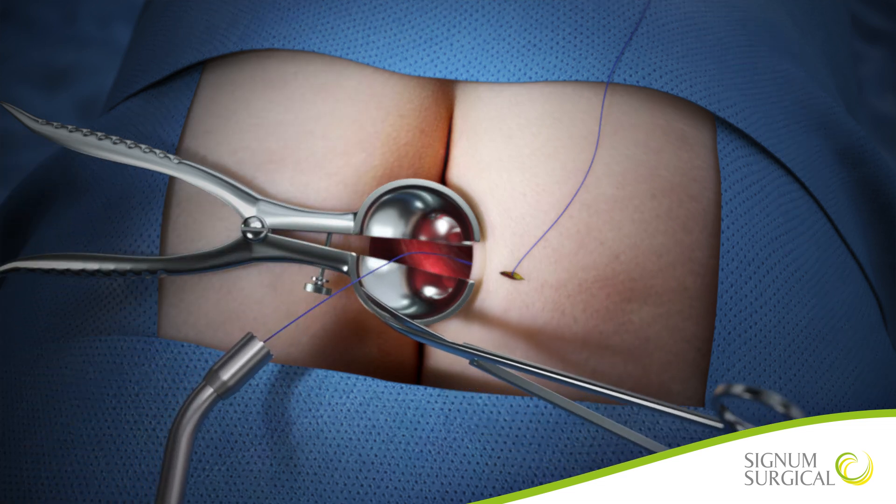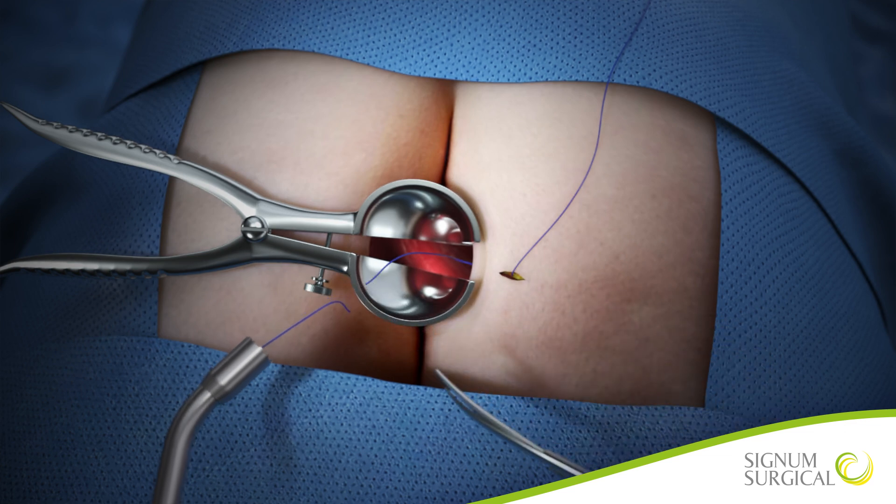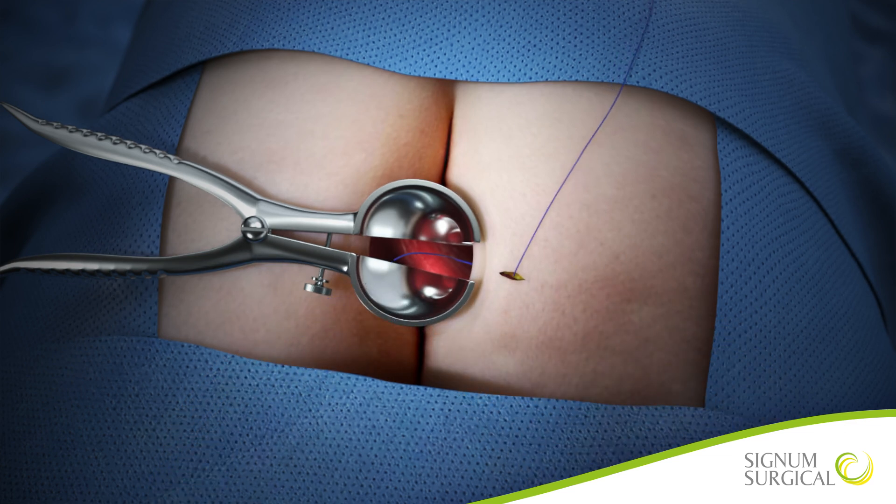If using the suture as a drain, cut the suture from the delivery handle and apply a stop knot, such as a figure of eight knot. Safely dispose of Biohelix.